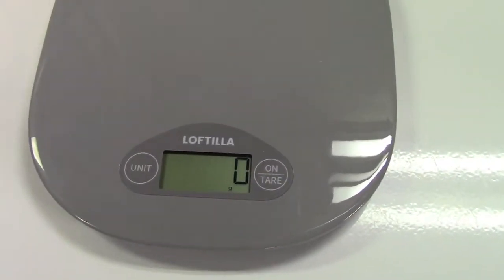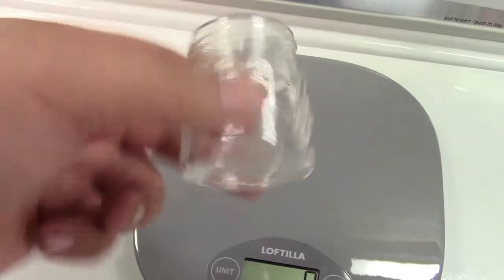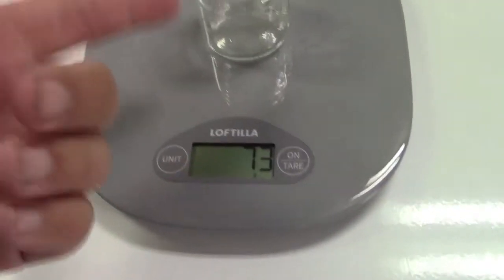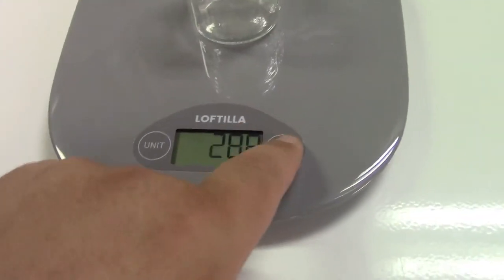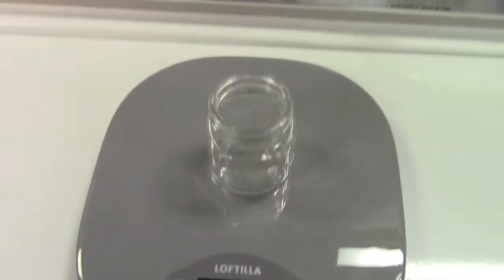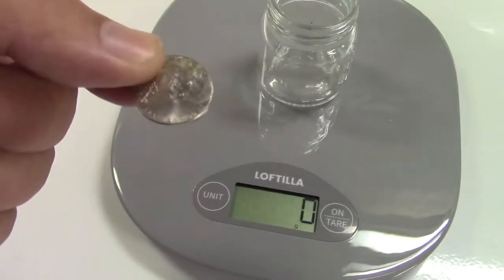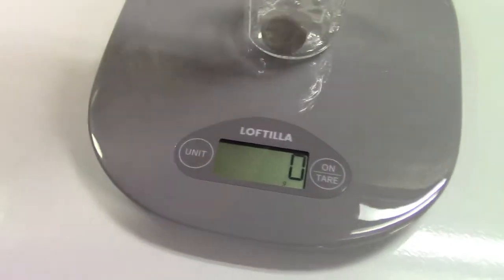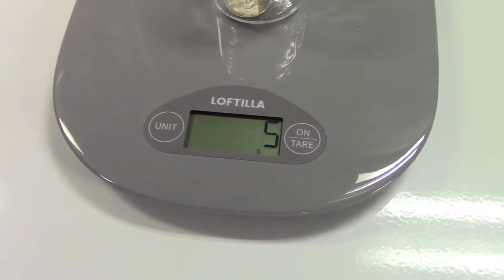So let me tell you about the tare feature. Here's a shop jar. You can place that on there — I don't want the weight of that, I want the weight of what I put in it. So we'll go ahead and clear that by pressing the tare button. And now with that on the scale, we had four of these weighing twenty grams, so one weighs five.